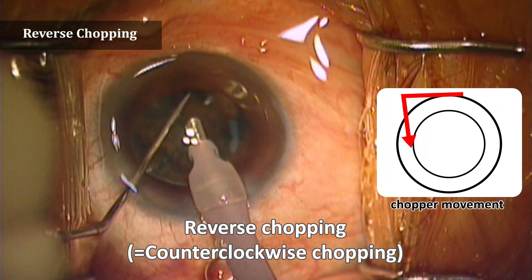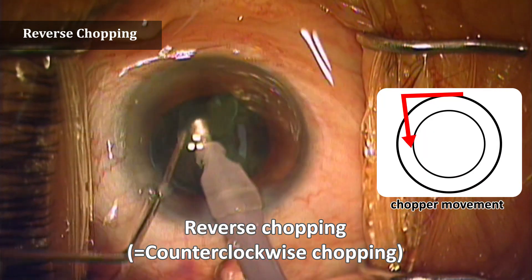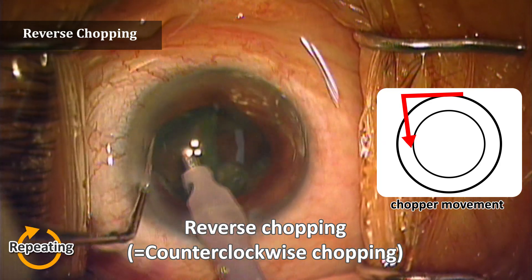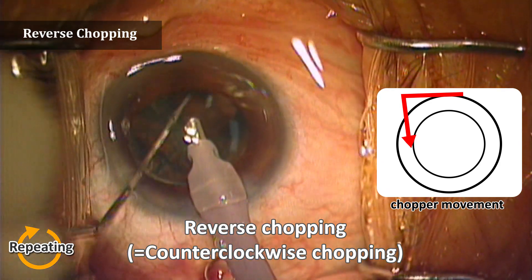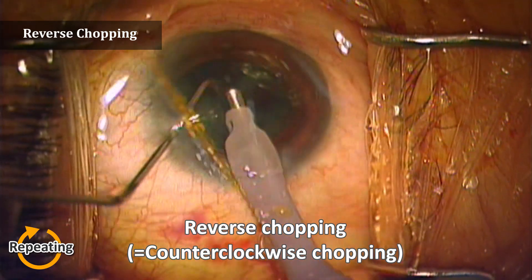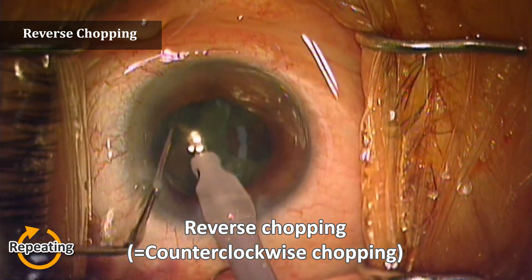This is reverse chopping — counterclockwise chopping — which is a useful technique for phacoemulsification. A chopper enters the area near the posterior capsule or limbus, then turns counterclockwise with a wider width. Then the lens is lifted slightly to the center with the chopper, while the phaco pulls the lens with vacuum to fix it.